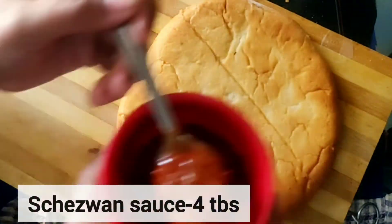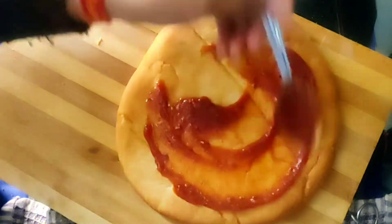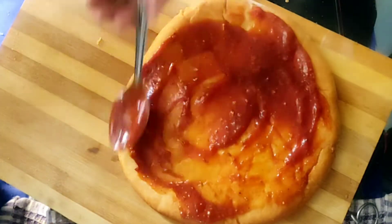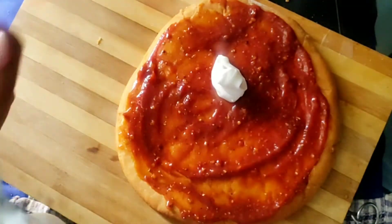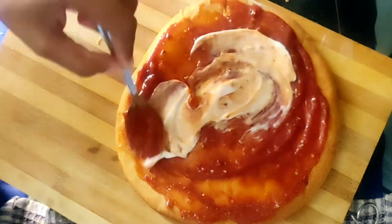Then we add a little Sichuan sauce — we have ready-made Sichuan sauce. I have also added a little tomato sauce to increase the flavor, but that is totally optional. You can use the Sichuan sauce directly in a good quantity. I have applied about 2-3 tbsp and then added 2 tbsp of mayonnaise again.